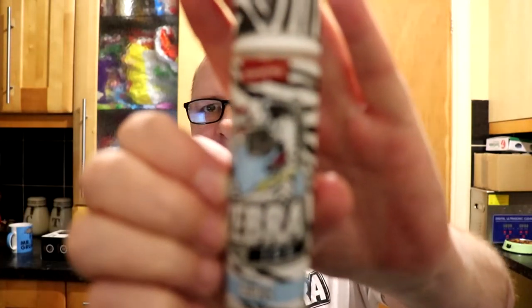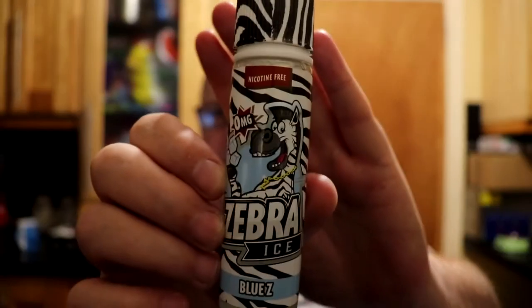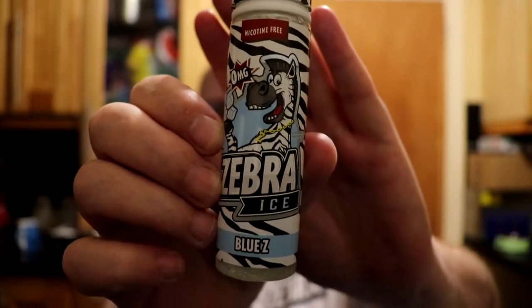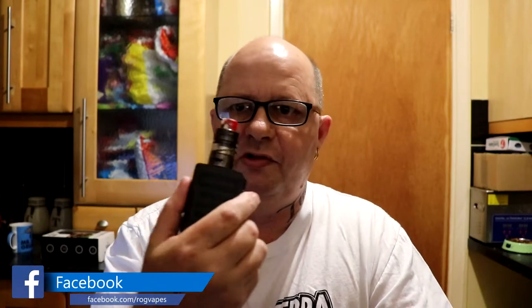I'm all set up and ready to go. I've got it on my Drag Mini, so let's hit it.